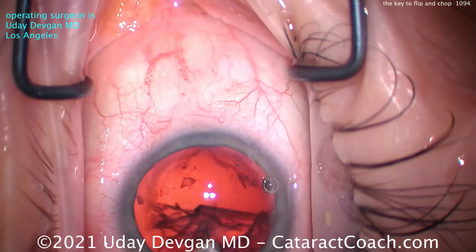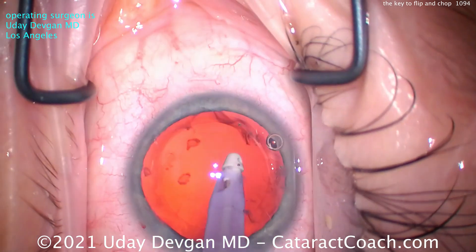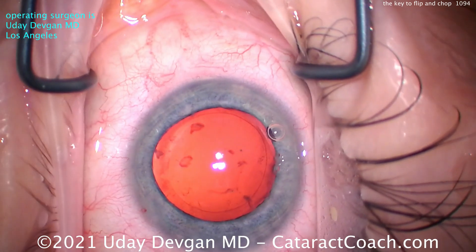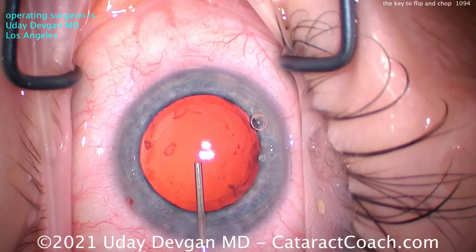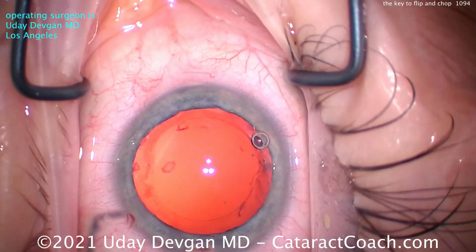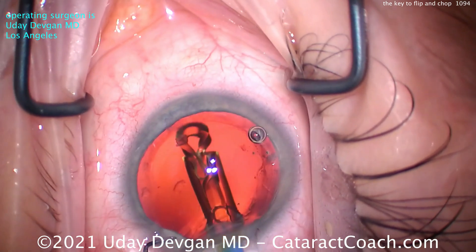Coaxial irrigation-aspiration. My technician is loading up our lens. With prior LASIK, we're always going to use a monofocal aspheric lens because she had a large degree of myopic ablation. Her corneal power is 36 diopters — it's not going to be great to put in an EDOF, multifocal, or trifocal lens. So don't do it; stick with the monofocal.